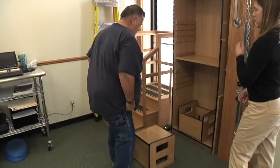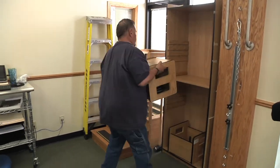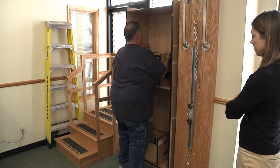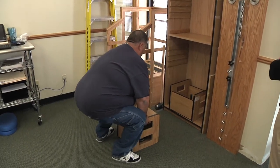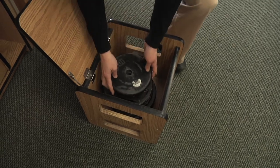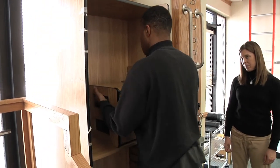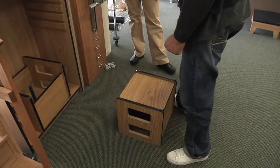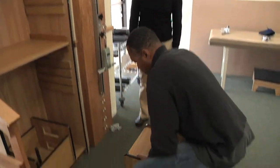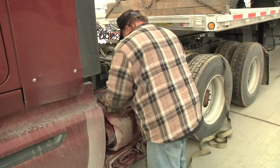Then another two repetitions at 62 pounds, and the final two repetitions at 82 pounds. These lifts are designed to test your ability to properly transfer a folded tarp from the rack to the trailer.